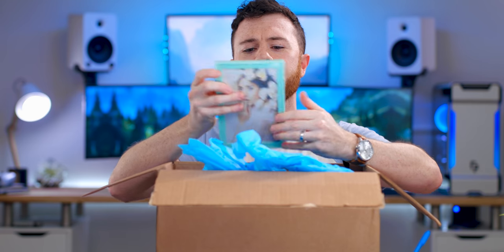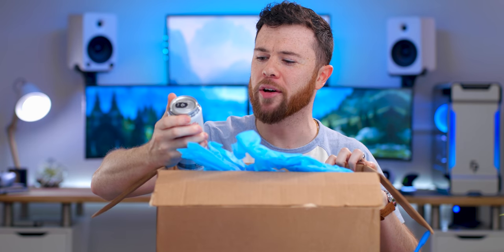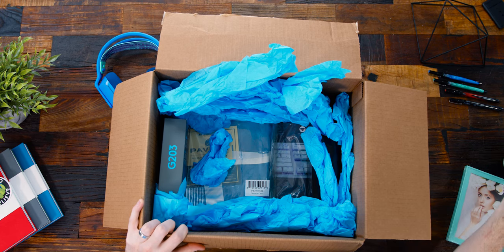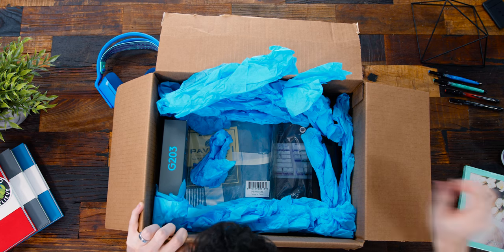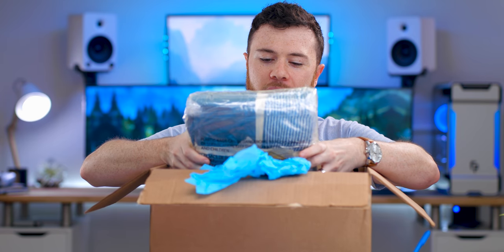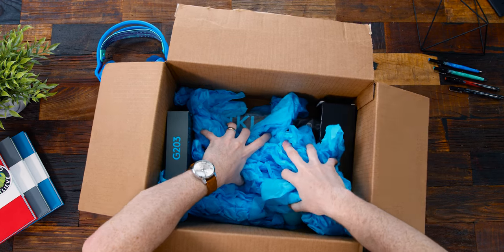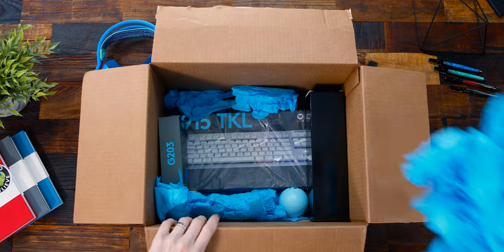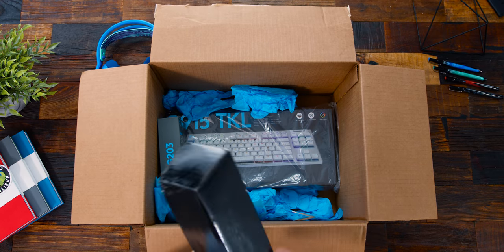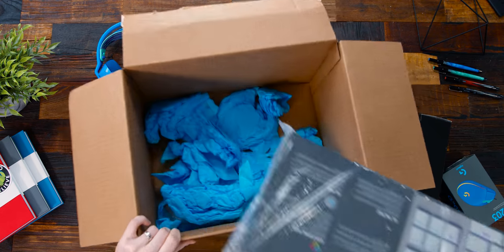Let's see what else we got in the box — a picture frame, Highball energy grapefruit sparkling energy water, and a seasonal throw blanket. I assume this is just padding and extra protective stuff. Oh, something I didn't expect — not the little stress ball. Let's just take it all out: the mouse and the keyboard.